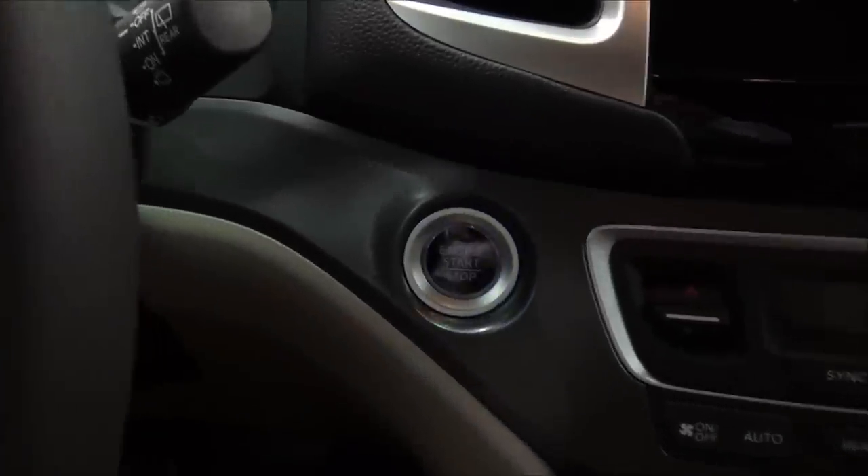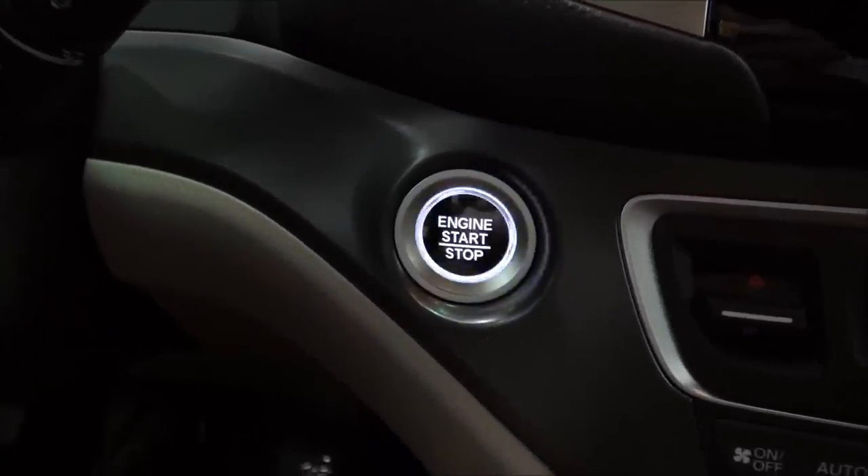This is really cool — you can see how the start button is pulsing with light. As far as the amount of room, it looks vast. The layout of the dash is really, really big.